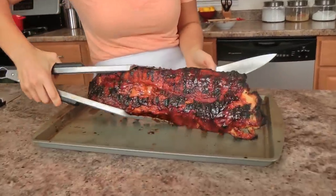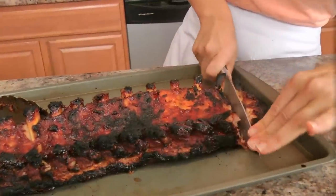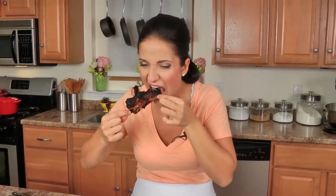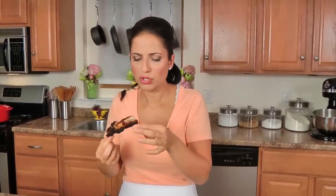My mouth is salivating from how good this smells. Let me turn this over — look at that! I'm excited about this. They kind of just fall right apart. I love the little end bits where it's really charred — it's my favorite. They're divine. They're sweet, sticky, charred, melt-in-your-mouth tender — everything good ribs should be.